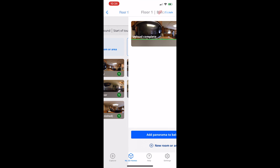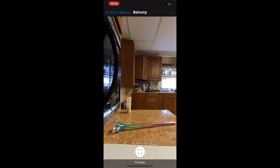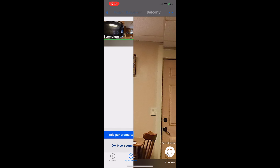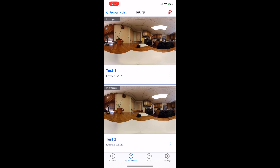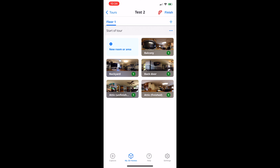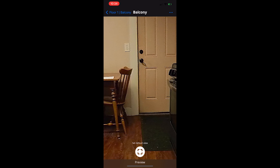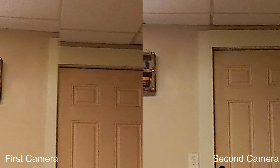Test one is the old camera. Test two is the new camera. We're basically going to click on these, find the stitch line, and compare them. You can see in this one it's pretty off. Now we'll go back into test two, camera set up to the same place, click on the same picture — and here it is. We'll spin around and look at the stitch line there. It's good.